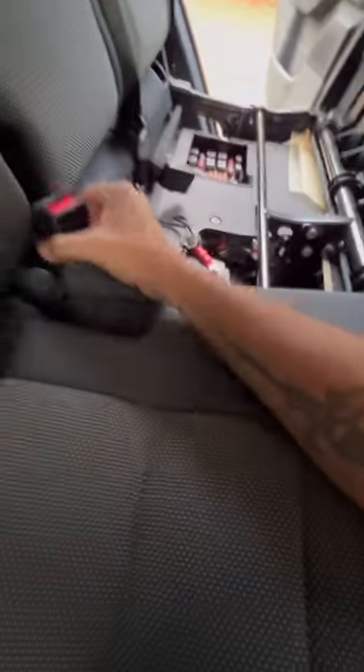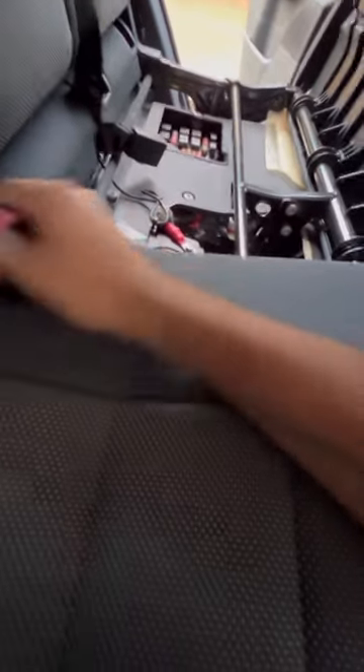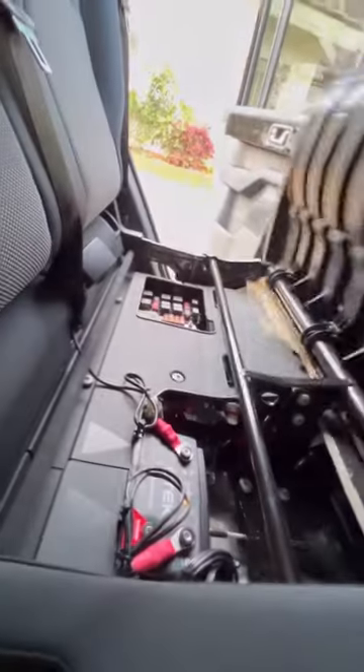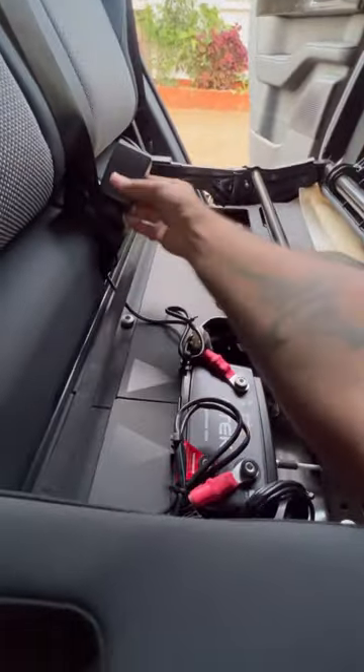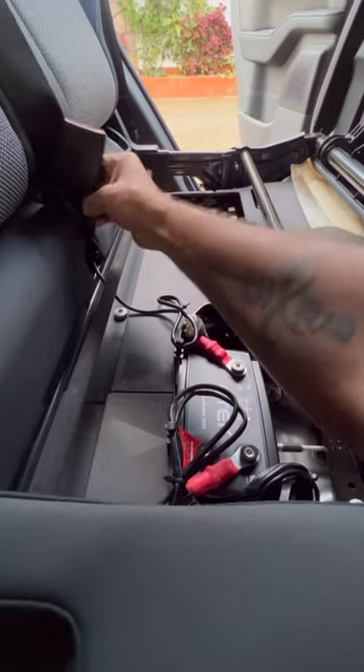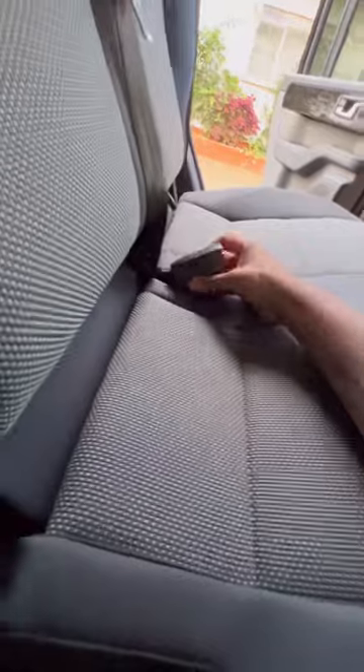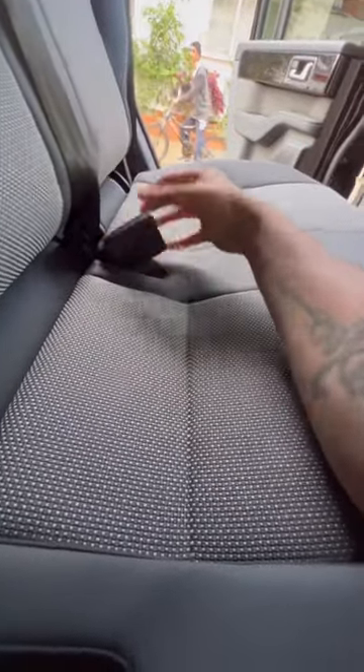The rear seats just simple fold down — done. One thing that's a bit annoying is you need to pull the seat belt buckles out of the way so that one goes right there, and then you can drop the seat in. It's not rocket science but just not used to doing it.